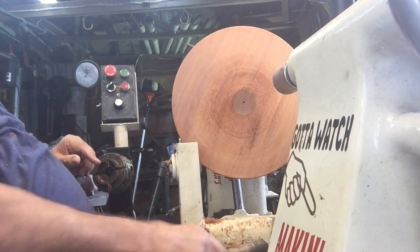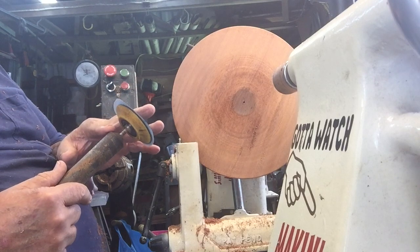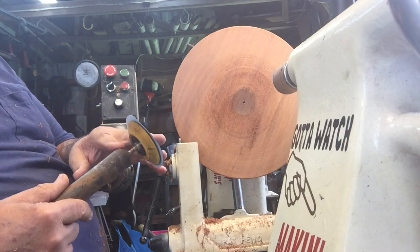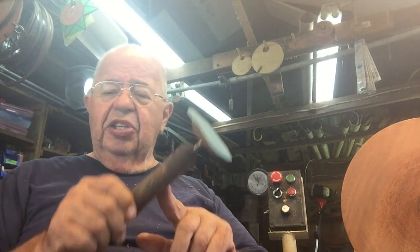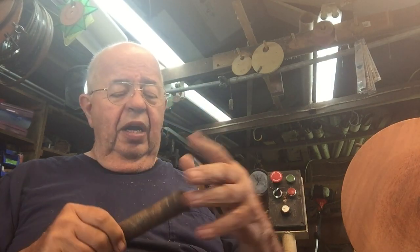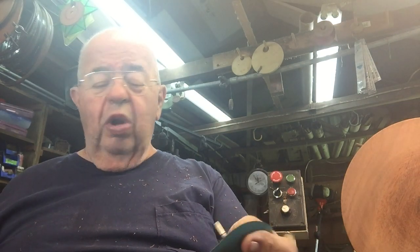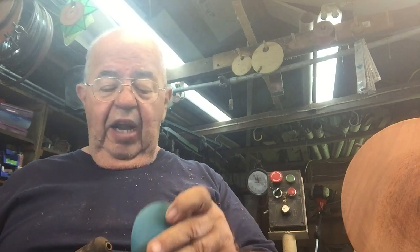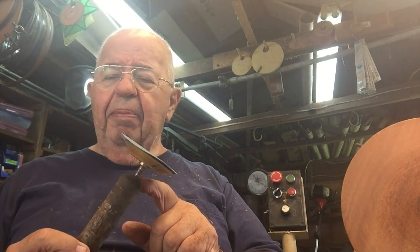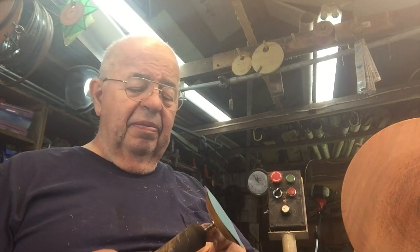I'm using a shop-made sanding disc holder that I make myself. I put in a store-bought pad from Vince's Wooden Wonders — that's where all my sanding supplies come from, a guy who really knows sanding. The holder has a bushing and a bearing; the bearing is rare earth magnet. Both the holder and the pad I sell at my website.